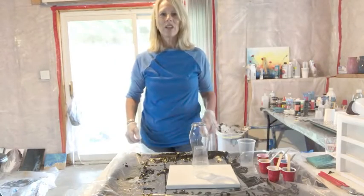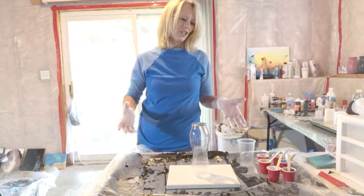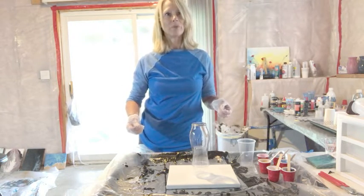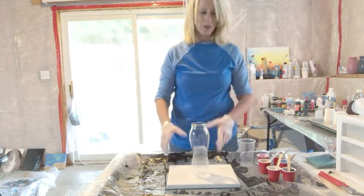Hey everyone, thank you for watching my channel Artful Creations by Rosie. I'm Rosie and I just thought I'd show you a little vase pour today. I've been doing this acrylic pour for a little while and I'm just addicted, so I thought I'd share it with you.